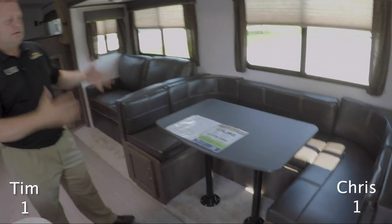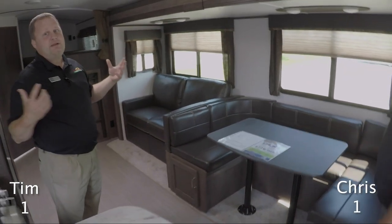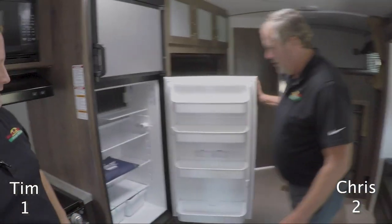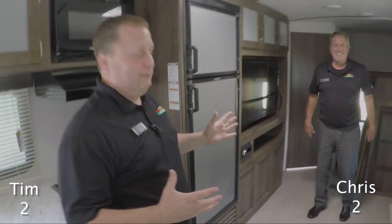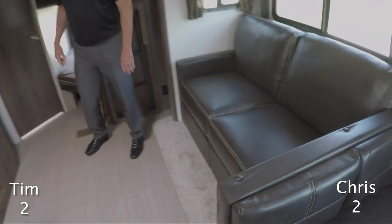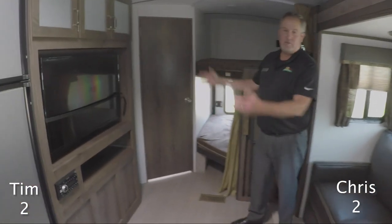Moving on to the dinette — it's a larger U-shaped dinette so you can fit tall people. What I like as a real man is the eight cubic foot refrigerator, so you can store all your food. And you have the trifold sofa right here that folds out for plenty of sleeping, plus a nice television set.